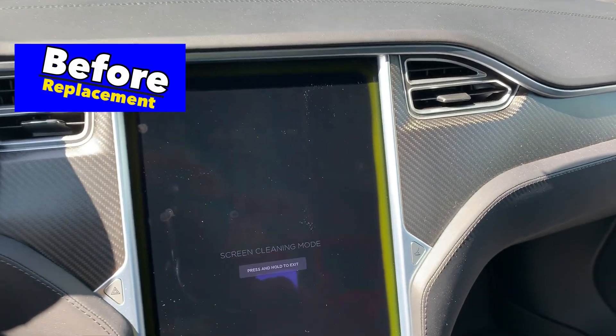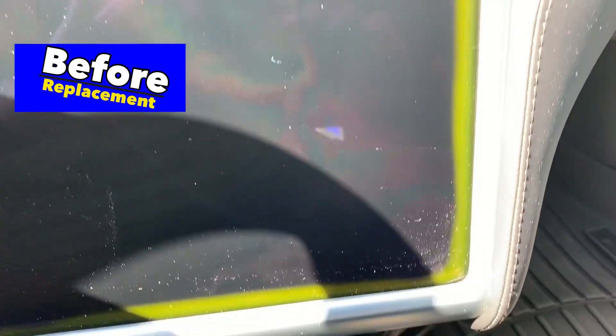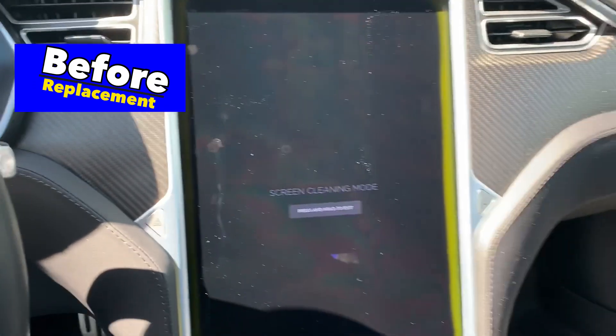I got my yellow banded screen replaced today at the service center with what is supposedly the new version that won't do this. So we'll take a look when it is finished. Here we go.